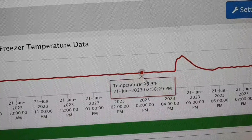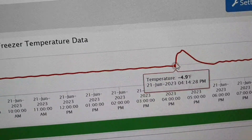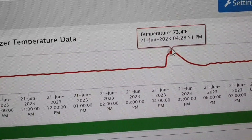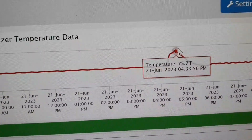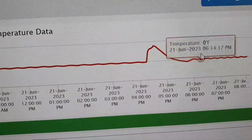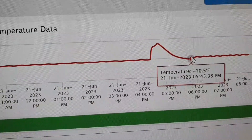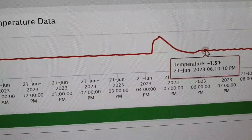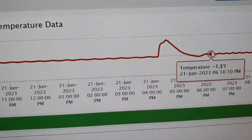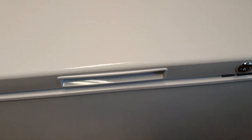This is our old freezer — you can see the history of the temperature. That is the moment when we removed the sensor, so we have about room temperature. It's hot now even in Finland. And that's the moment when we saw quite low temperature, and then when we put it to the middle setting, we had about zero Fahrenheit — which is what you usually want to have in your freezer.